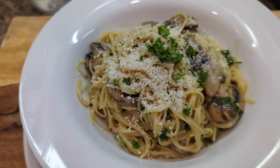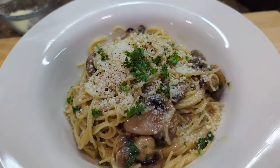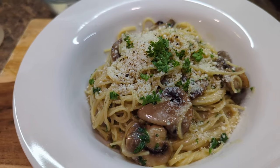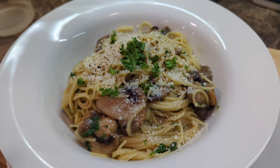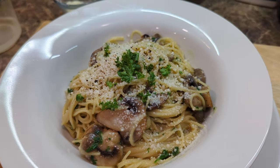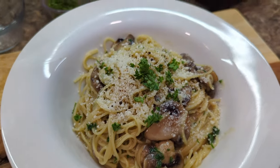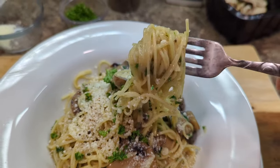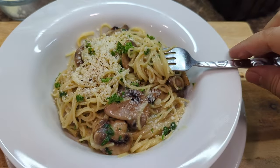Look at this delicious dish. Thank you very much for watching this video. Please don't forget to give me a like, and if you're not already subscribed, please subscribe. Let me know in the comments section what other recipes you'd like to see, because I make these videos just for you. Thank you guys very much for watching — I'm going to go enjoy some of this beautiful pasta. I'll see you next time. Bye-bye.